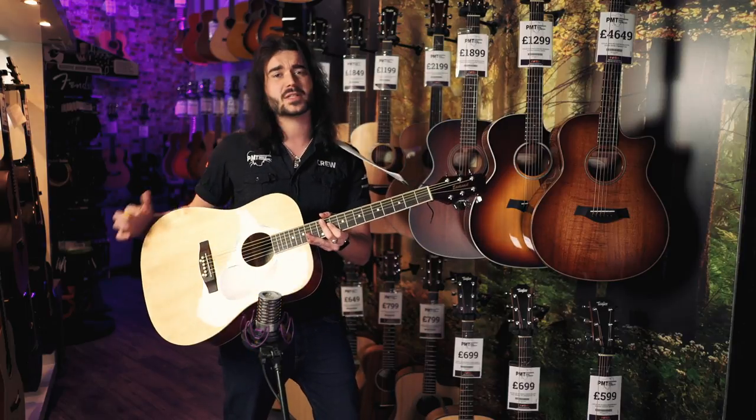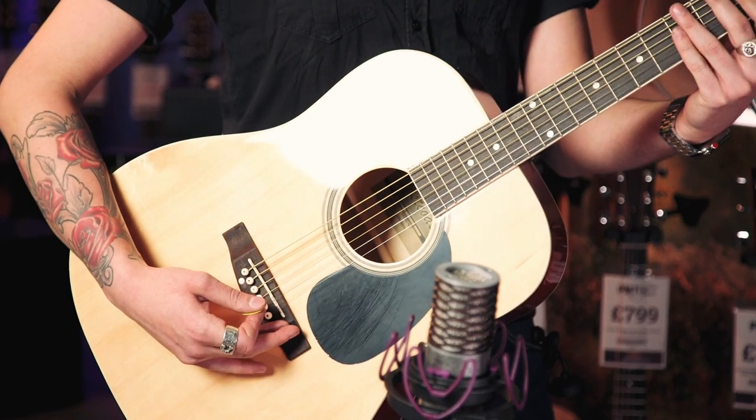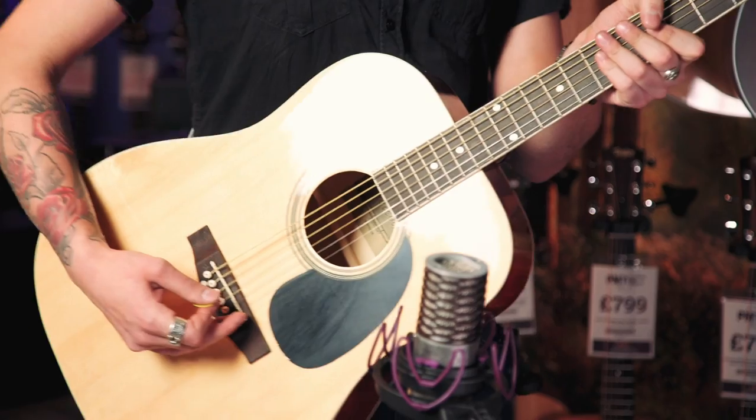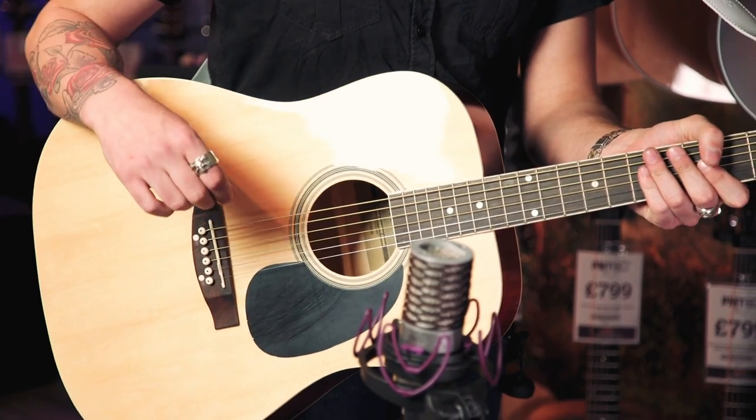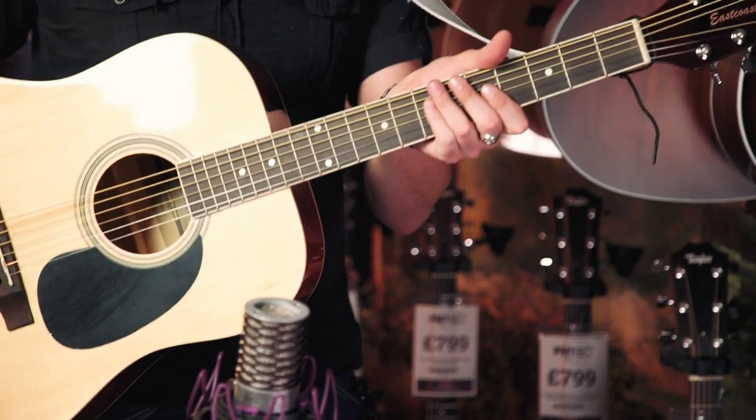It's got a basswood top, basswood back and sides, a stained maple neck and bridge — so it's not actually rosewood — a NATO neck, which is pretty much just mahogany, and it's a dreadnought size. It sounds fantastic, and the tuners stay in tune fantastically.